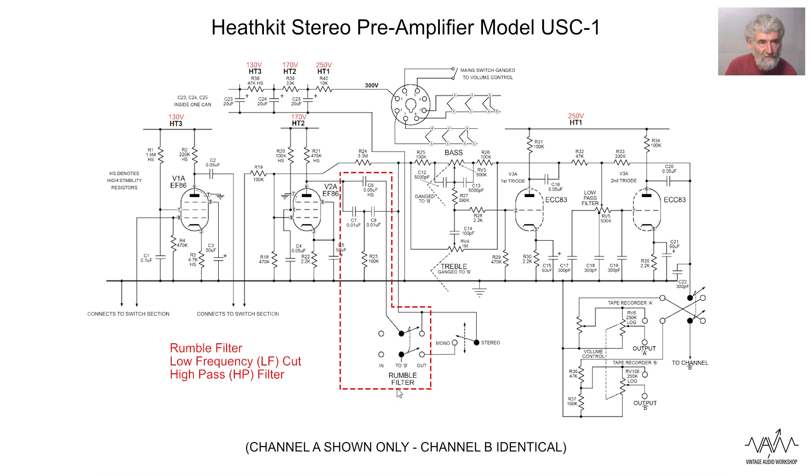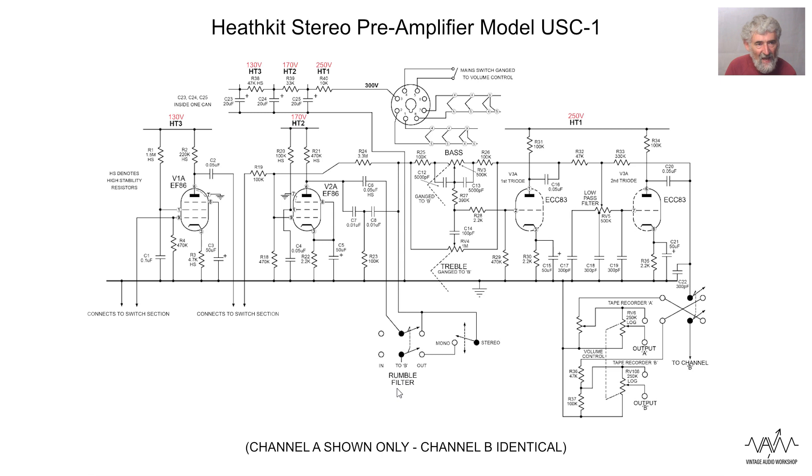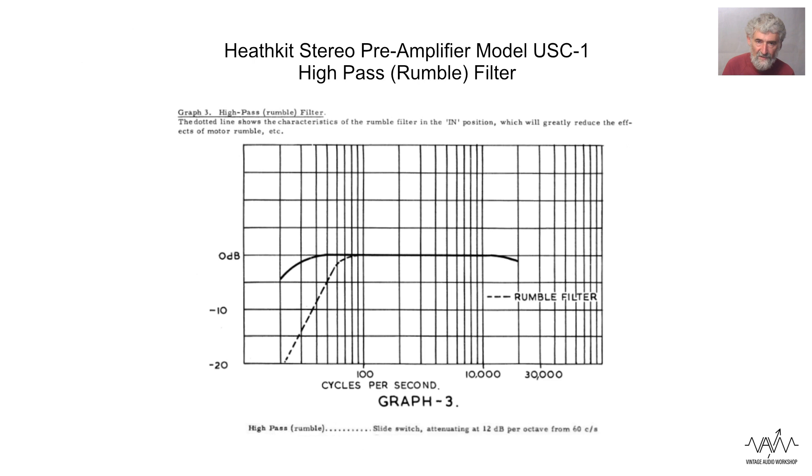Going to the input EF86 - high gain low noise amplifier, I've gone over this several times before. We have something unusual here going down to a switch which, conveniently, tells me it's the rumble filter. In the switched out position the signal is simply passed straight through to the next stage. In operation, when connected in, the signal has to pass through these capacitors. Capacitors have an increasing reactance with reducing frequency, so here we have a filter with a resistor in the middle, which has the effect of rolling off the bass frequencies whilst passing middle and treble unattenuated.